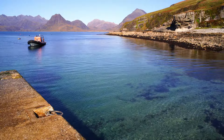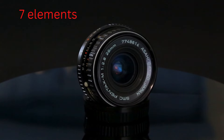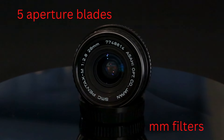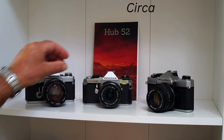For the technically minded, the optical construction is 7 elements in 7 groups. It has 5 aperture blades and accepts 49mm filters. It has a close focus of 30cm and weighs just 168g.